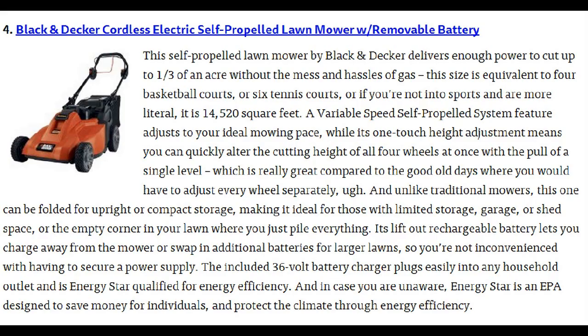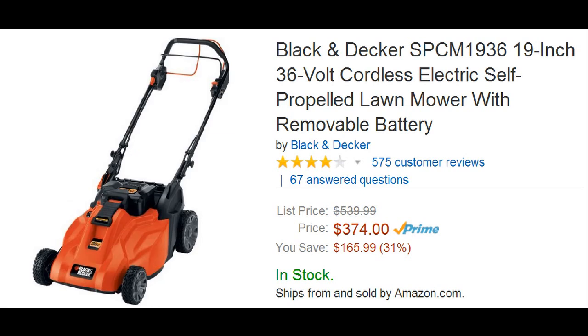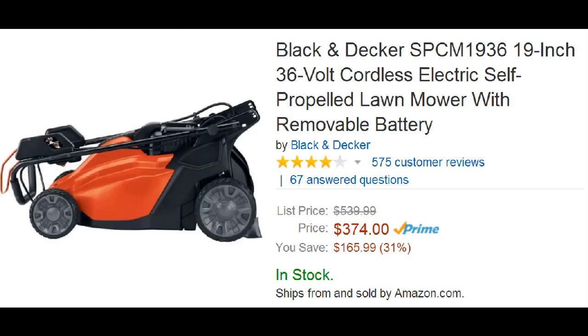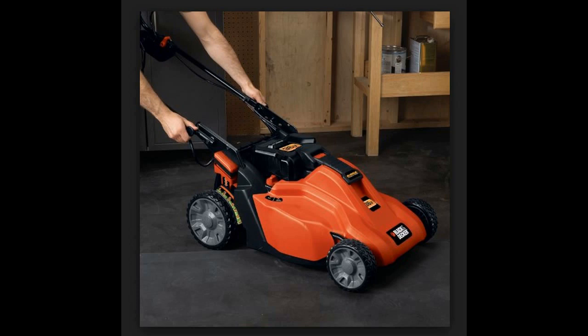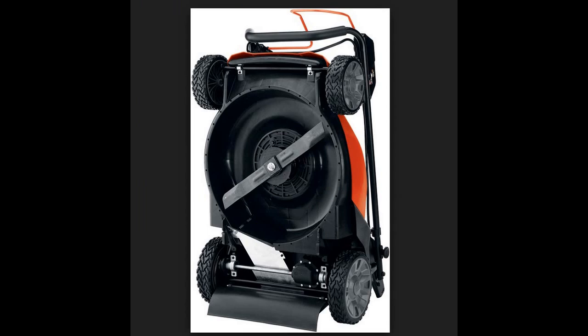Number 4 is another Black & Decker — a cordless electric self-propelled lawn mower with removable battery. This has enough power to cut through 1.3 acres at a time and has a variable speed self-propelled feature that adjusts to your ideal mowing pace, selling for $375. Users like that it doesn't weigh a ton so it's easy to use, and the self-propelled option means it pretty much works by itself. You can also use the self-propelled option when it's off, which makes it even easier to store away.